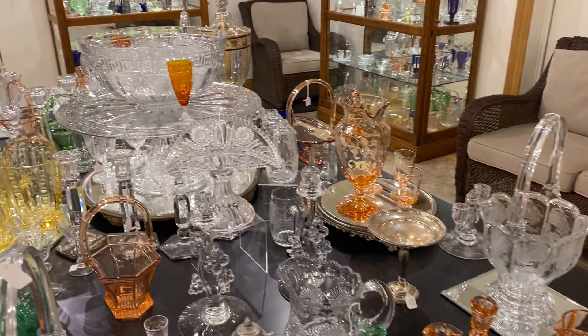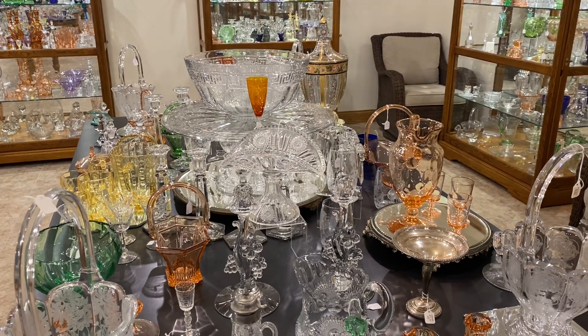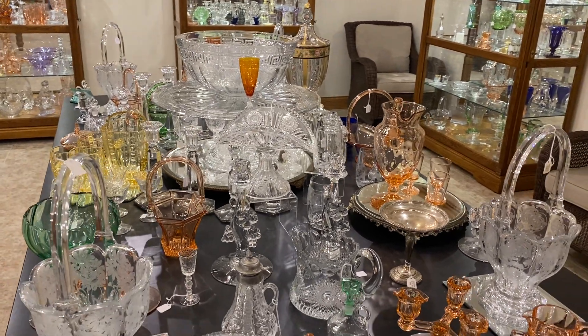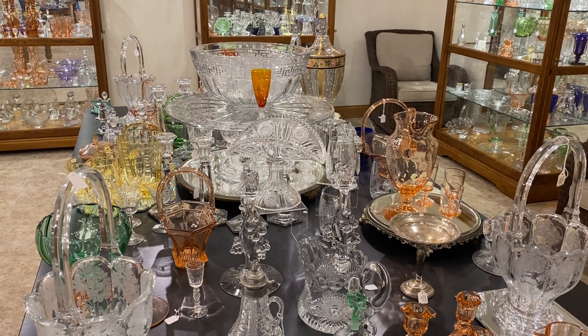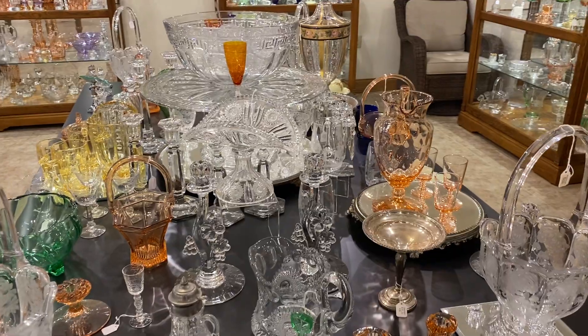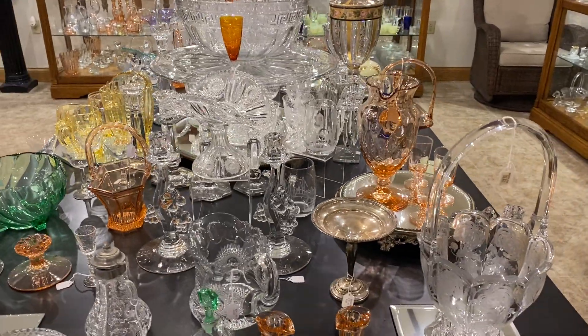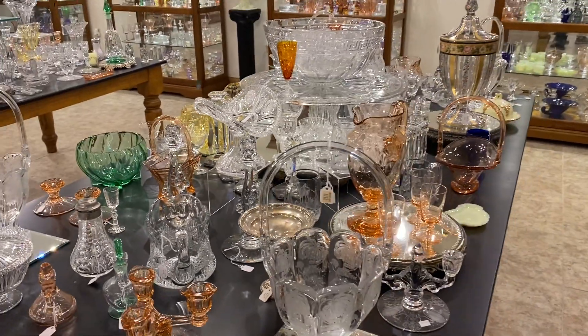So that concludes table number three. If you see anything on table number three you're interested in, please reference table number three so we'll know exactly where you saw it. If you're not sure what the item is, just tell us what it was near and we'll be able to find it. So now we're going to go to case number three since this is the third day. I'm going to dim all the lights because we think you can see the case better when the lights are dim.